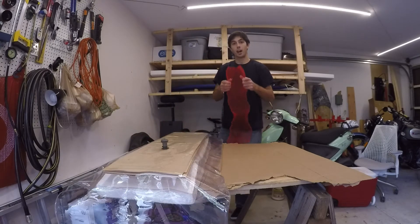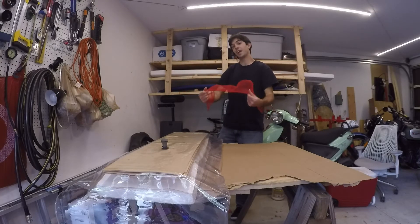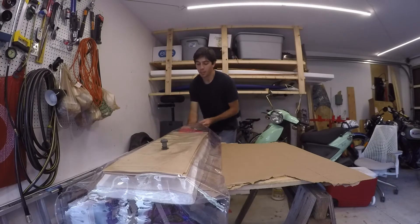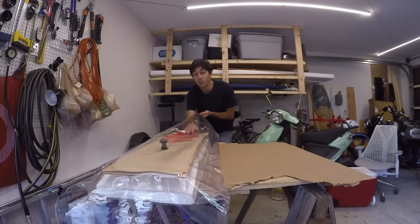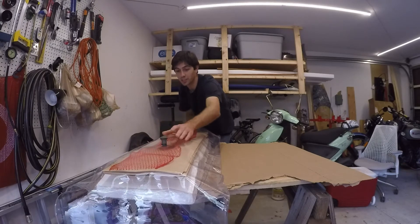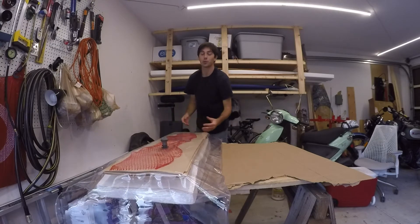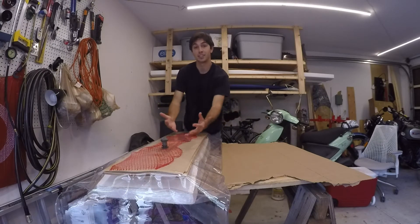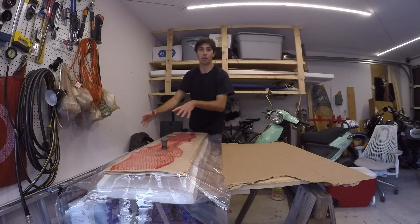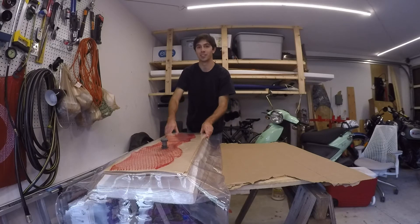Next, I'm going to take this red mesh called a breather netting and stick that underneath the valve. This netting basically prevents the valve from getting stuck to the wood itself — like getting suctioned against the wood. It also allows us to take air out of the entire bag, so we don't end up with a pocket of air in one of the far reaches of the bag that prevents it from tightening down and compressing the board.